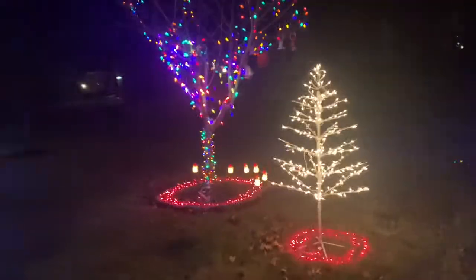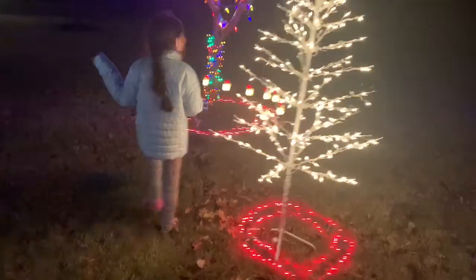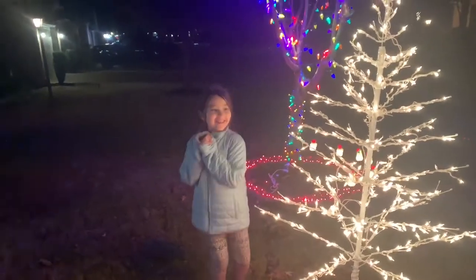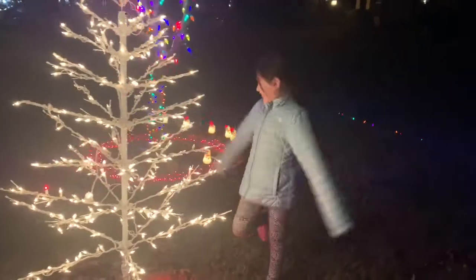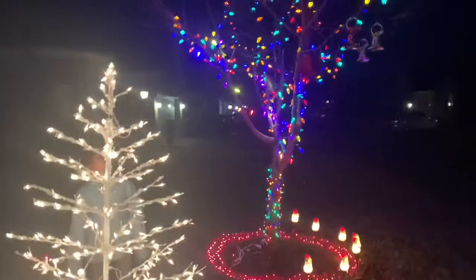And then, this is my favorite part. This is — oh Christmas tree, oh Christmas tree. Hi, I'm green. Your branches. And my dad does this part. It's very, very, very, very beautiful.